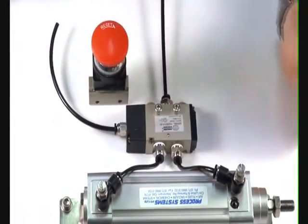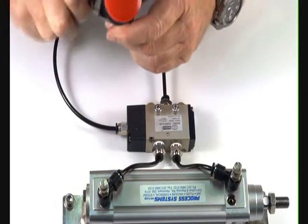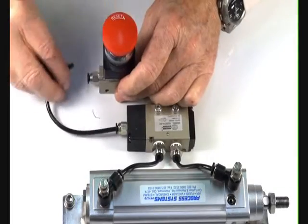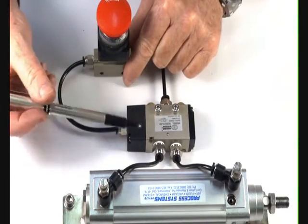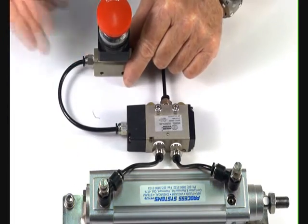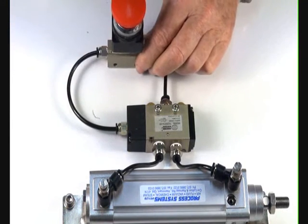I'll now demonstrate the operation of this valve. Let's put the fittings in the ports. The outlet port is connected to this 5-2 pilot valve. We've got a five-way valve here which controls this air ram — pilot operator, spring return. The signal will go to the top to operate the valve. Put an air supply in the inlet port and turn the air on.